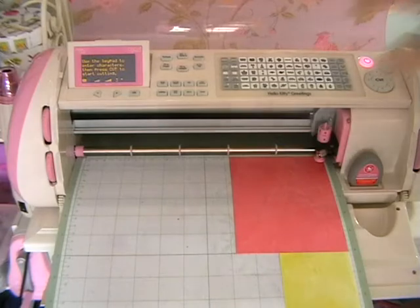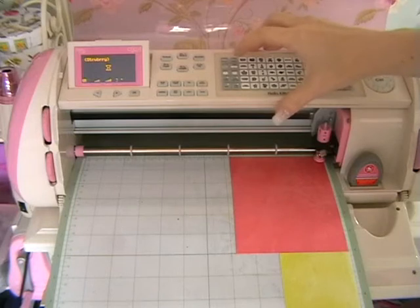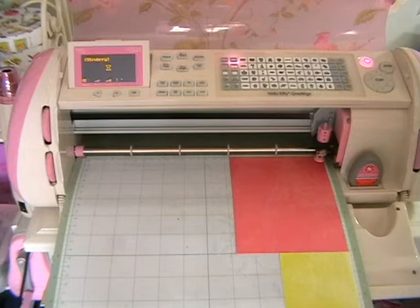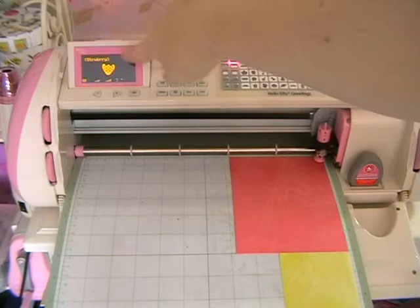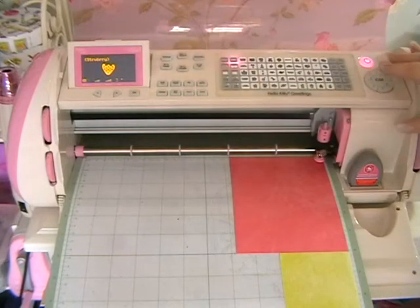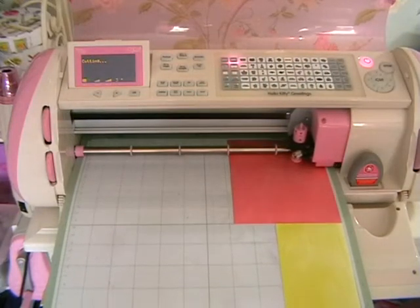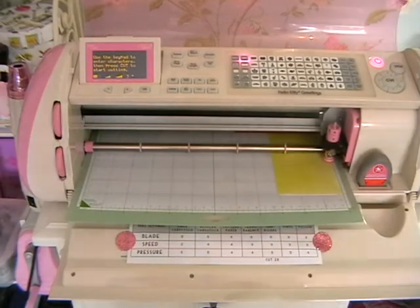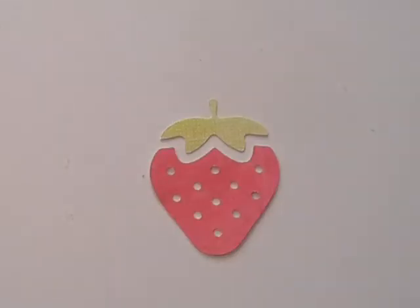First of all we're going to press the strawberry, then press the close feature. It comes up on the screen so I know it's the right one, and then I'm going to press cut. By the way, I've set it at three inches. All cut out, so now we'll go across the table and start assembling the card. Here are our pieces of our strawberry.